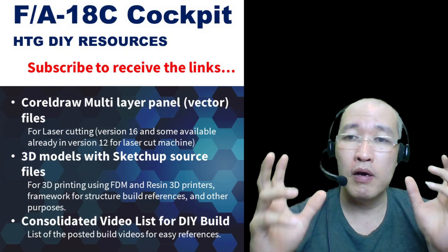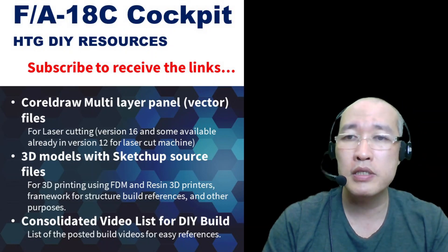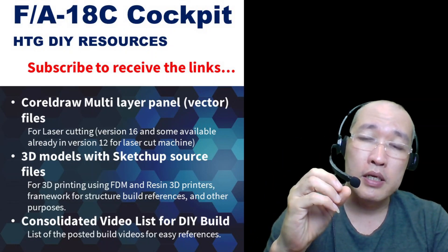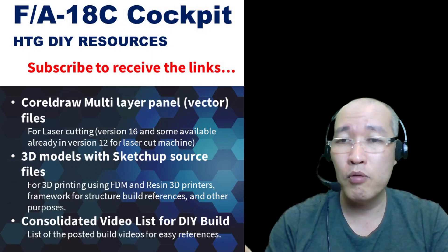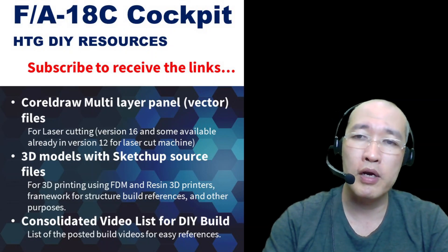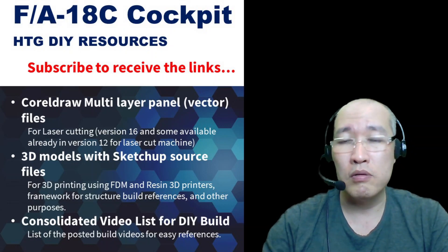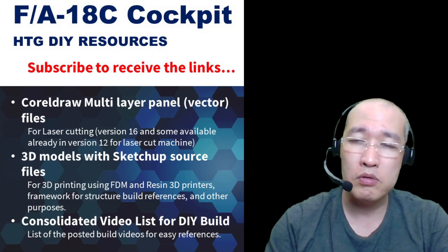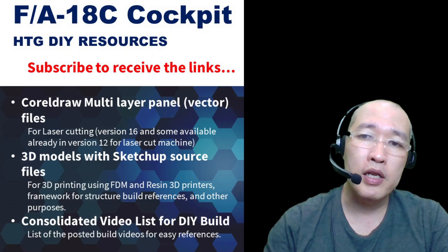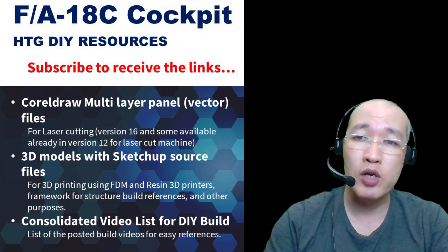I've done two types of printing: FDM filament-based printing and resin printing. For knobs and buttons with a lot of detail I use resin printing, as described in my FA-18C cockpit DIY video. There will be a general guide on how to use and make it work, but I won't cover the full process in my video — you'll need to go to other resources since there are abundant tutorials on how to use FDM or resin printers. I don't know which printer you use anyway, but I will provide the source files.